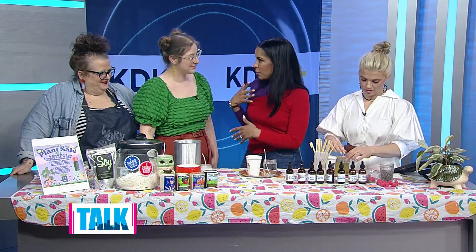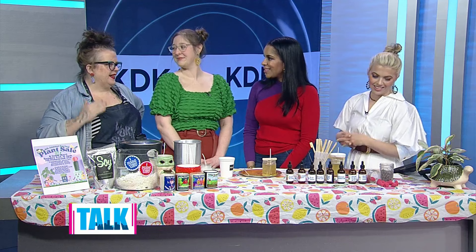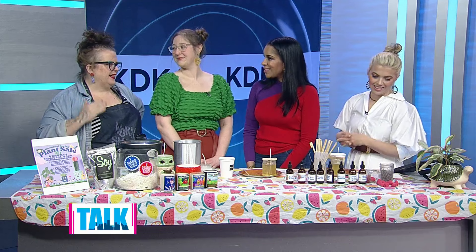Tell us about some of the workshops and activities you have coming up. We're excited — we're going to launch some new candles from our candle line on Sunday. Our big yearly plant sale is also Sunday, and we basically fill both sides of our warehouse with vendors, over a thousand plants, and even some plant-based food pop-ups.